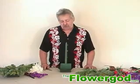Hi, I'm Flower God. A lot of people think Christmas is red and white. I like doing stuff a little bit different.